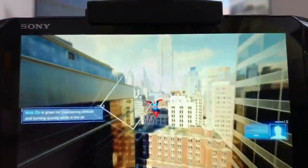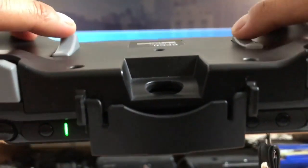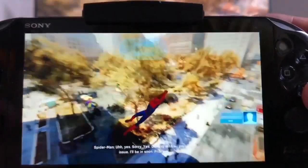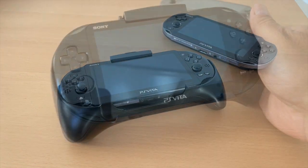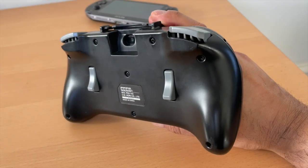Gaming accessories company Hori released the Hori Remote Play grip a few years ago, and this is the best grip for the PS Vita. Not only does it make the Vita more comfortable to hold, it also provides L2, R2, R3, and L3 triggers. By touching the triggers at the back of the grip, it replicates those inputs on the PS4, which makes remote playing much more comfortable.